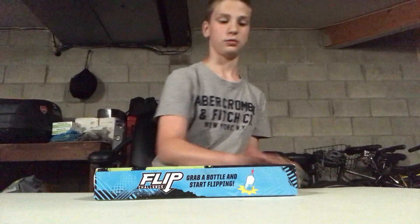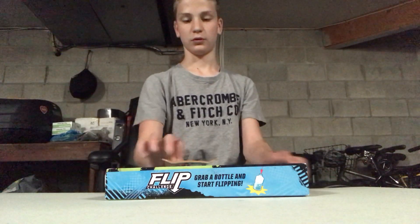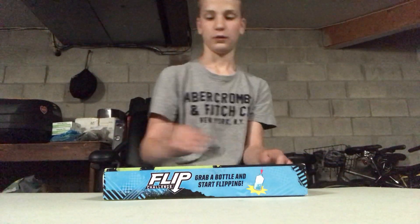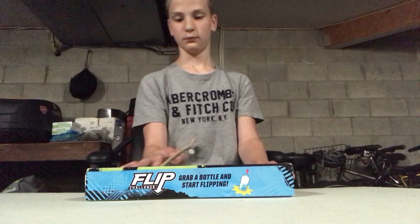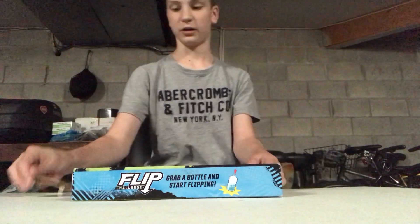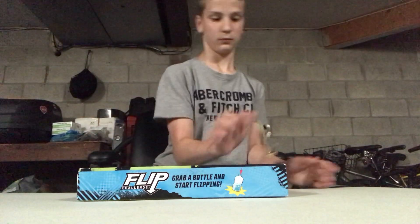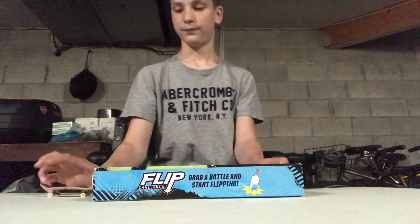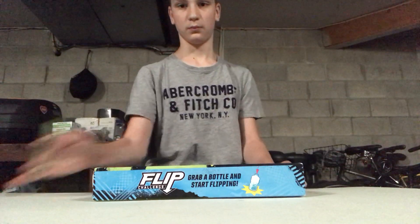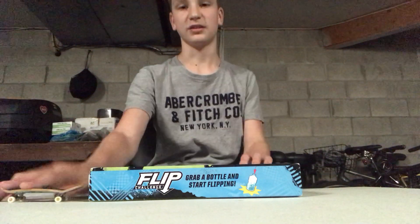I'm gonna try just a manual three shove. Oh, that was almost a good attempt. I'm really good at three flipping. That was a shove-it out — sorry you can't catch this on camera.